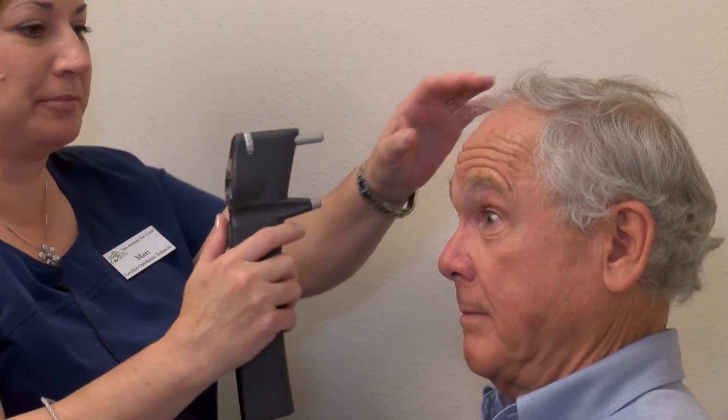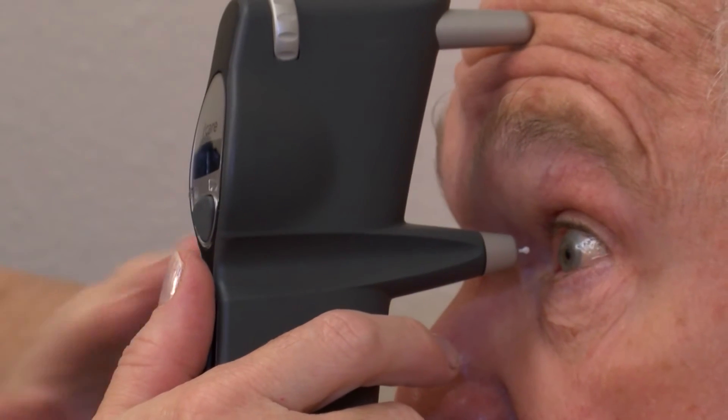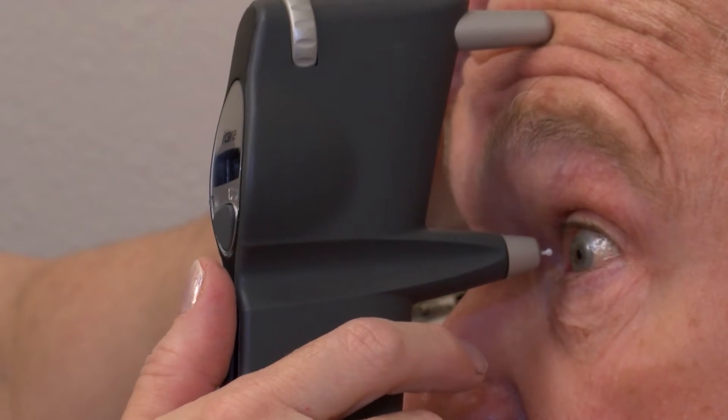This is an iCare tonometer. We're going to take Dr. Harris's pressure. Dr. Harris will look exactly parallel across the room. We're going to get this little head rest right there on his forehead. He's going to look straight ahead — it's parallel — and we're going to press the button.